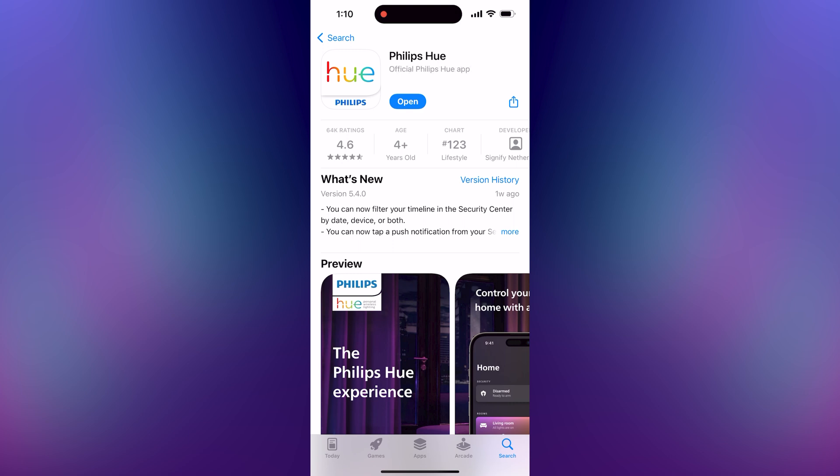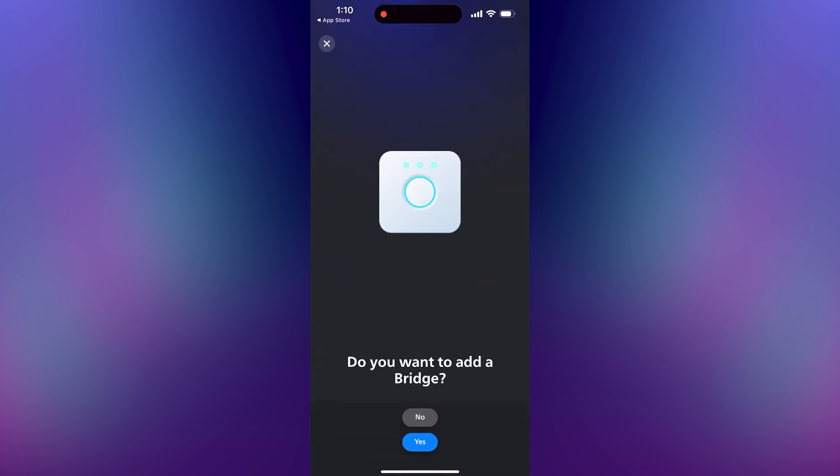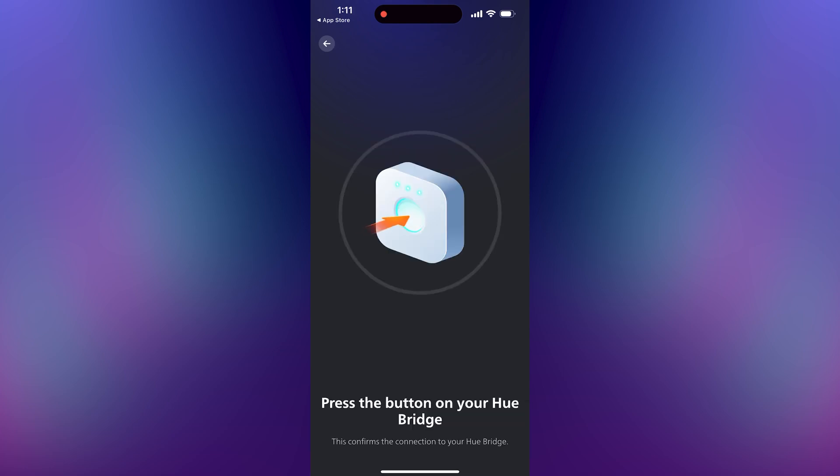Go to the app store on your phone and install the Philips Hue mobile app. Open the app and then tap on the button that says add a device. Tap yes when prompted if you want to add a bridge. Now press the center button on your bridge. After a second it should say that you're all set.